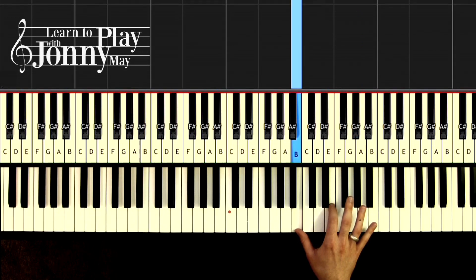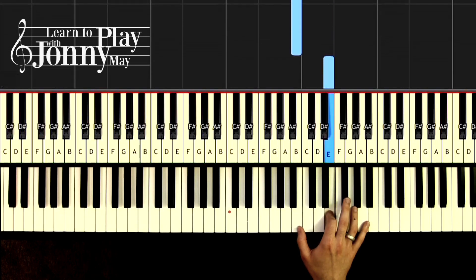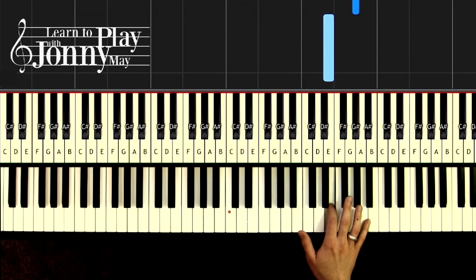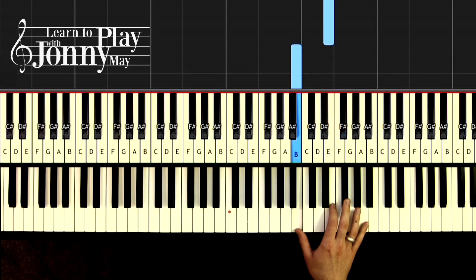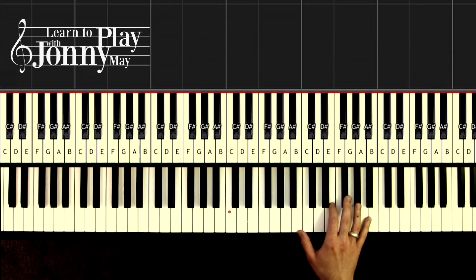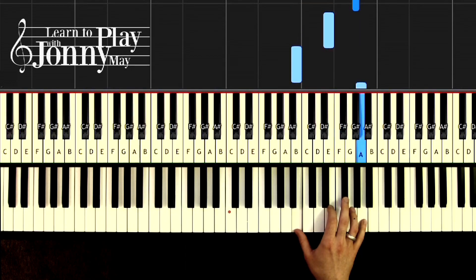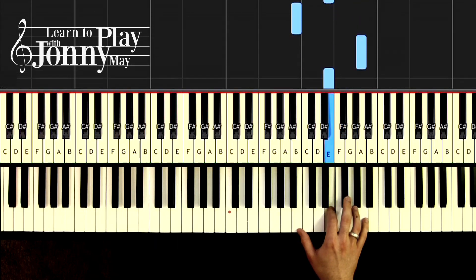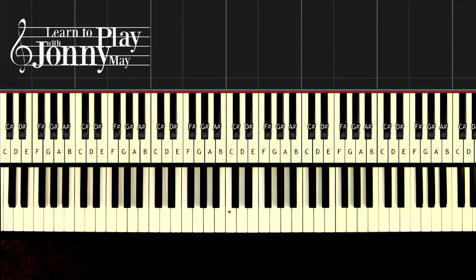That's the first two measures right there. The next two measures are slightly different on the last portion. One and two and three and four and, one and two and — here's where it's different — three and four and. That's just going to repeat throughout this section, so work on getting that at a nice tempo.